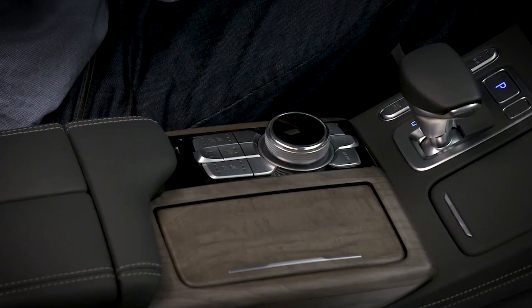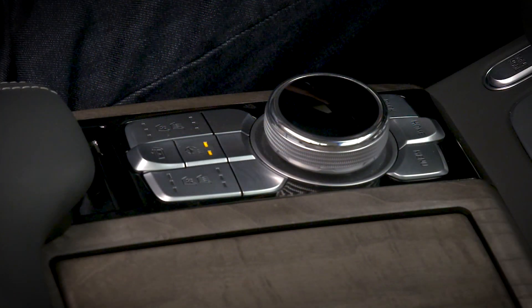The heated steering wheel can be activated by pressing the switch on the center console. Some vehicles have a heated steering wheel with both a manual and an automatic mode. These models will have a switch with two indicator lights.